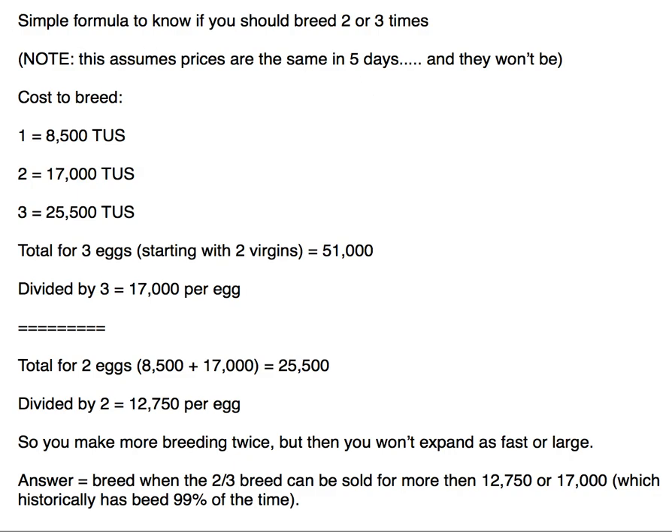Your cost of breed, starting with virgins: your first time is 8,500 total — that's counting each side. Second time is 17,000. Third time is 25,500 TUS.